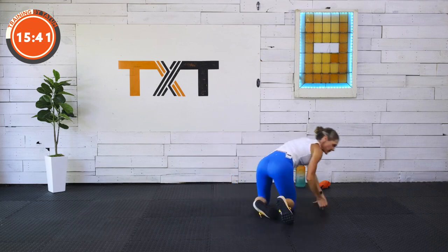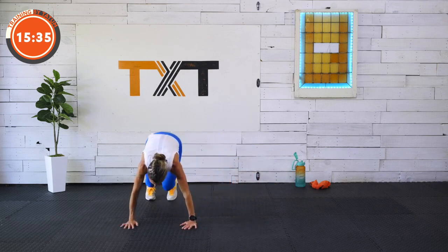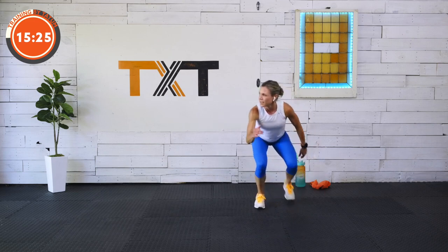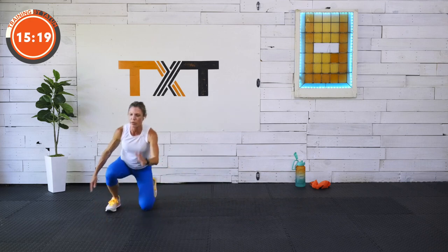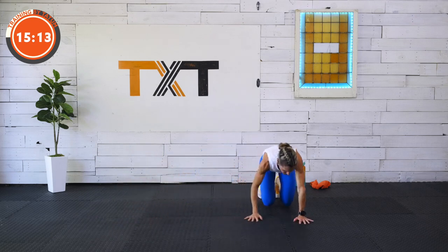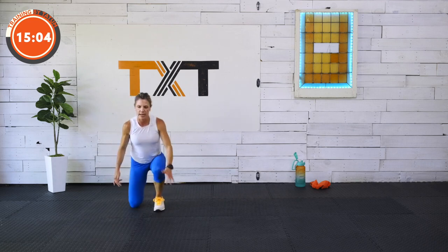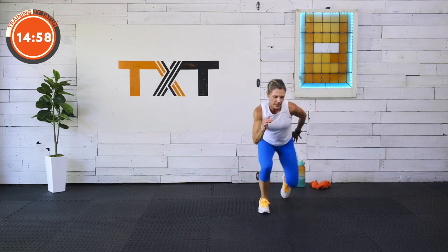Let's lateral crawl — stay in that tabletop. If you pop up into more of a bear crawl, I'm okay with that. You're going to go up, up, down, down. Go to the other side — left, left. Find your knees, up and down. Crawl — butt up or tabletop, up to you. Up, up, down, down. Crawl to the left twice. Up, up, down, down. Good job.